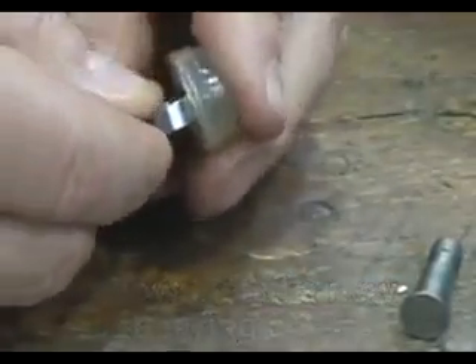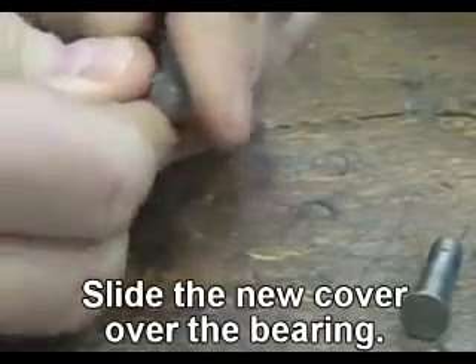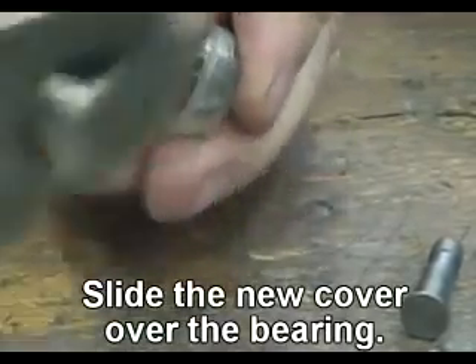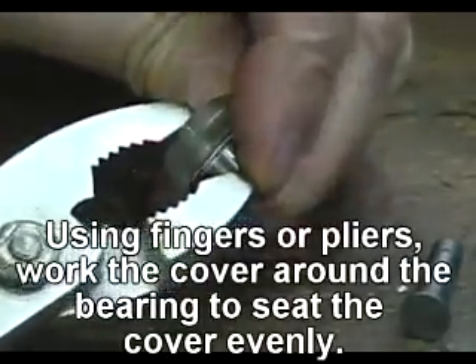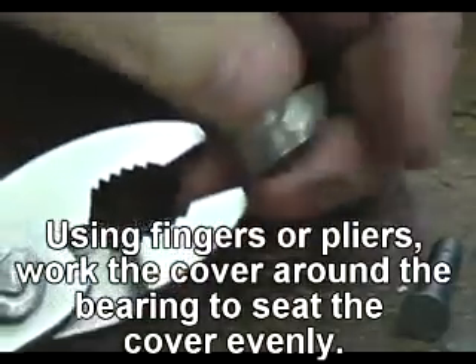Now install a new bearing cover. Slide the new cover over the bearing. Using fingers or pliers, work the cover around the bearing to seat the cover evenly.